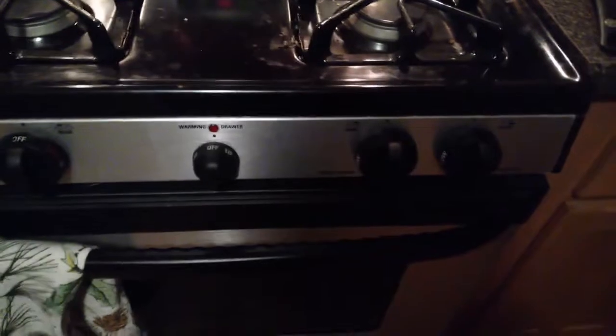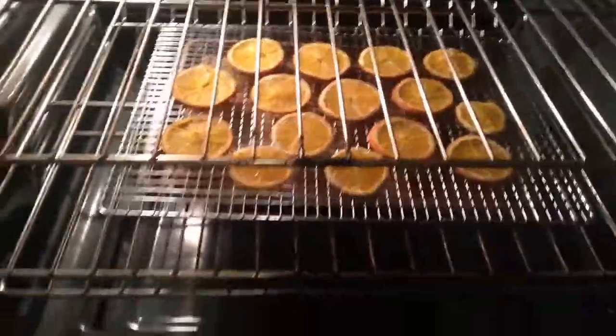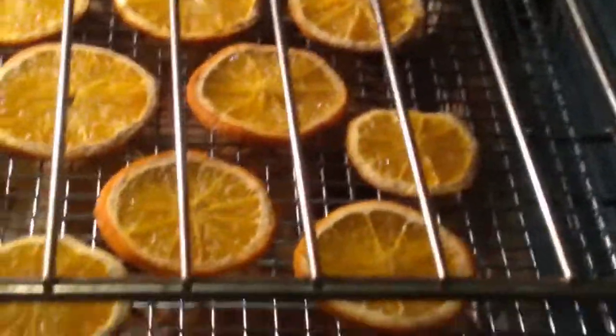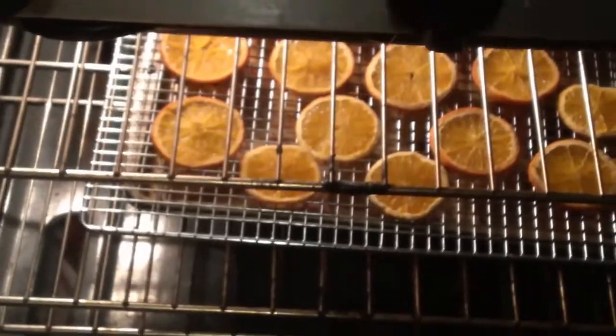This is hour two complete at 170 degrees. Let's take a look. We're definitely getting there — they're looking pretty good and definitely drying out. I may have to turn the oven off and run out for a bit, so if I do, I'll pick up where I left off. More to come — stay tuned.